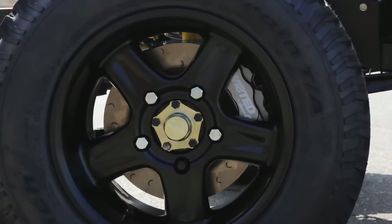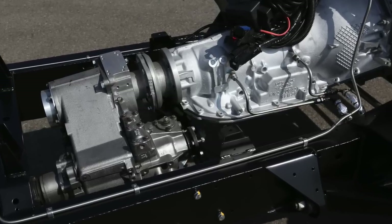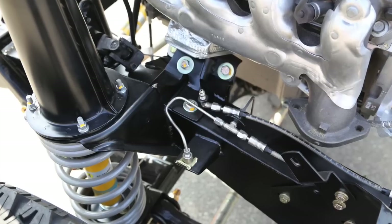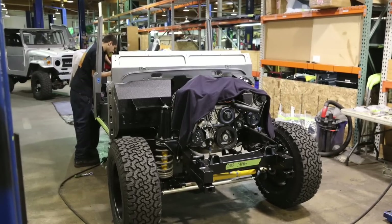Our buddies at Twisted Rovers in the UK sent us over their special axles with Alcan brakes. We plumb everything — running the Aeromotive in-tank pump and sump. Stainless steel for all the hard plumbing, stainless braided for all the soft lines.